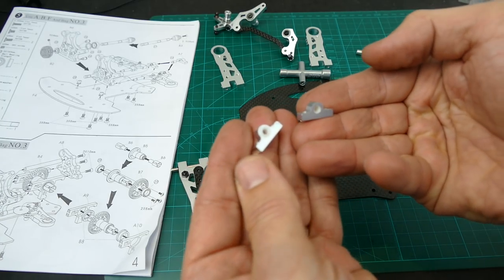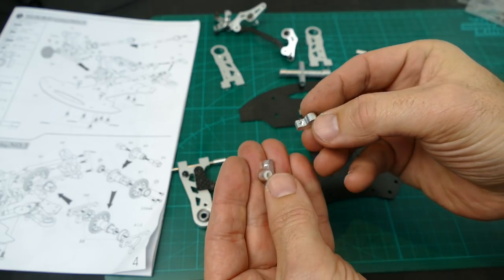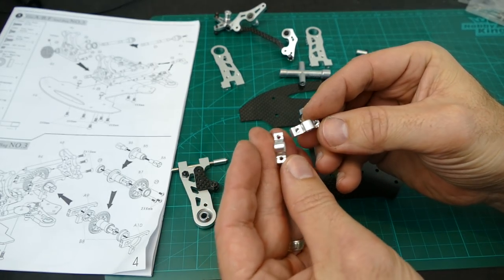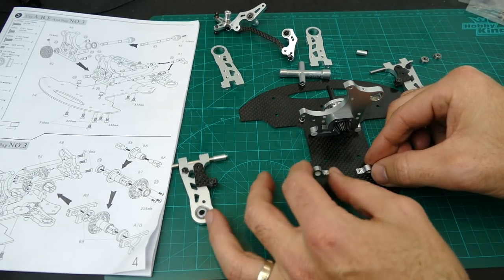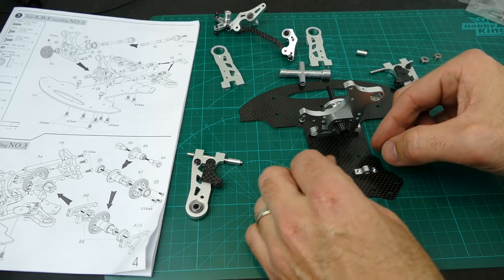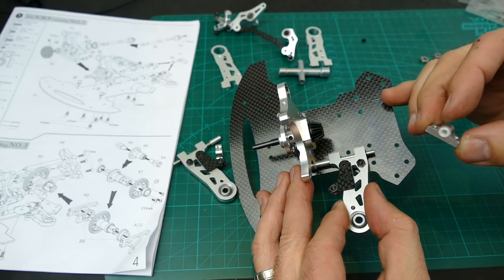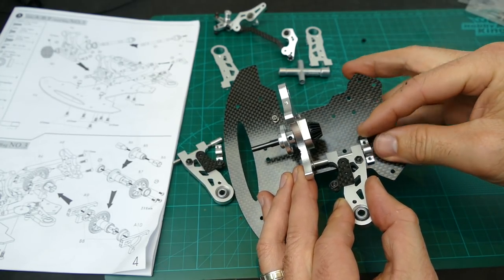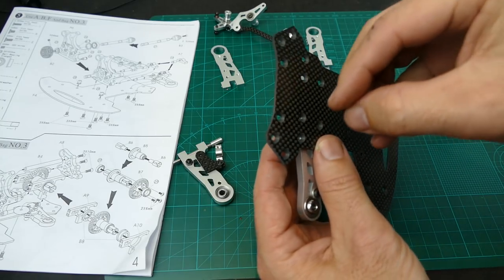There are those small little blocks with the nylon bushing inside. You've got to make sure it's in the right direction, and yes — Loctite like everything else. Obviously you need to make sure the rest of the suspension system is in first, otherwise you would not be able to install it.